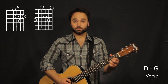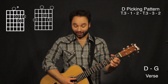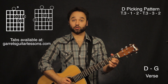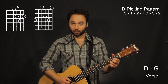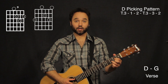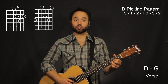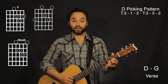The picking pattern for that D chord is going to go my fourth and first string together. I'm using my thumb on the fourth string, my third finger on the first string. Now my first finger on the third string, second finger on the second string. Then hit both the fourth and the first string again. So that's: fourth and first string together, third string using my first finger, second finger on the second string, then the fourth and the first string again, going to a D sus two.